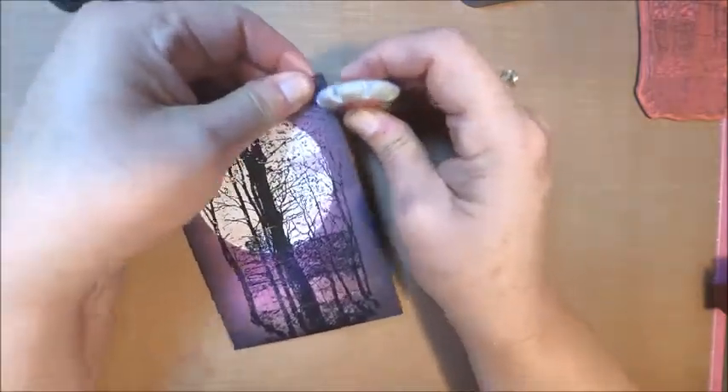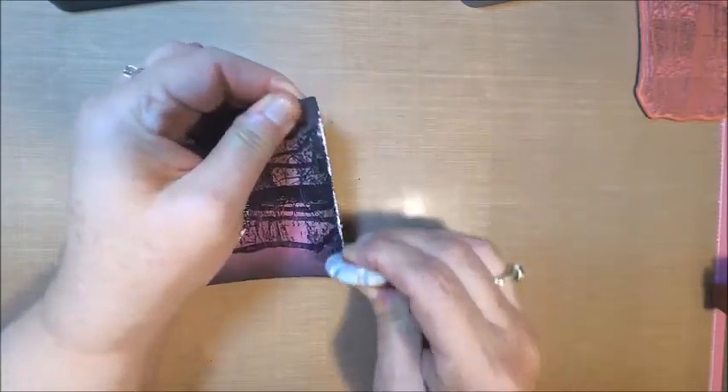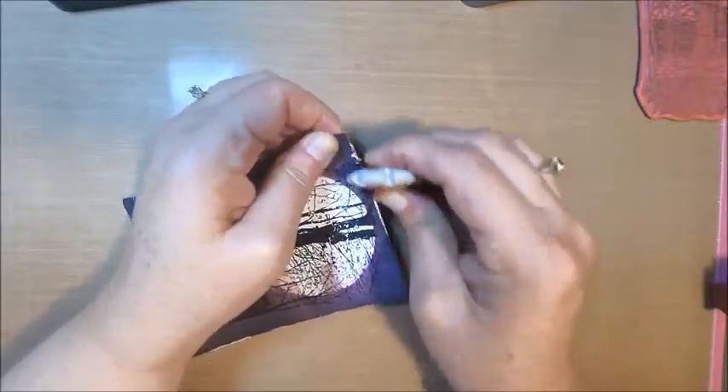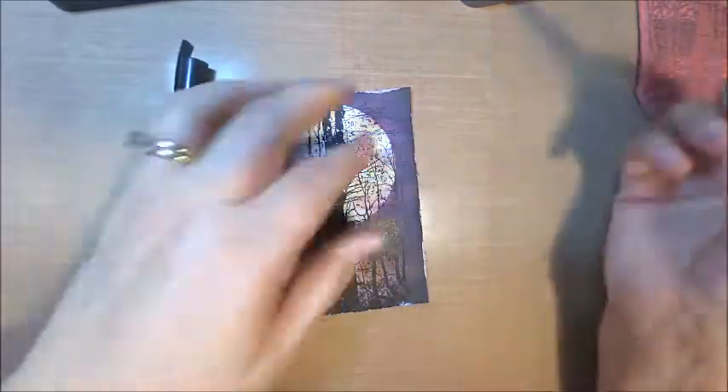Once I was happy with my stamped image, I did bring out my distressing tool to fray up my edges. If you've been watching all of the videos this week, you know that this is a staple on my cards — I just really like the rough look that it gives to my vintage cards, and I think it really does add a finishing touch.